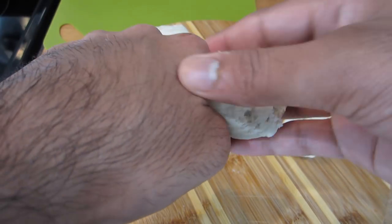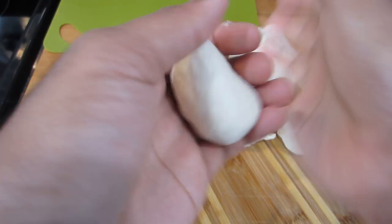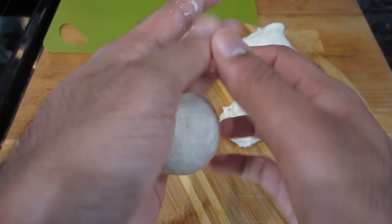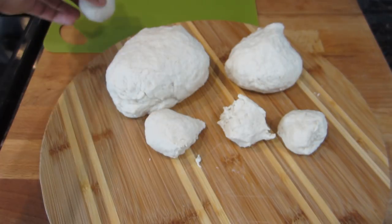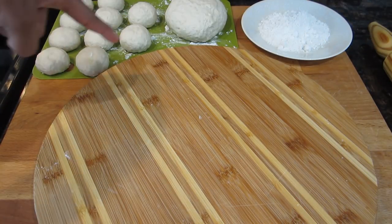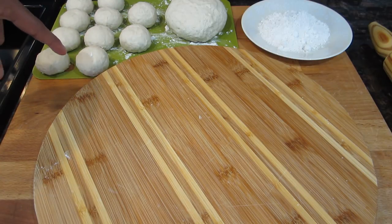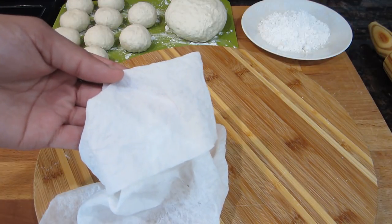Once your dough has had a chance to rest, it's time to portion it out into equal-sized balls. If you want to roll your bake into circular shapes, you'll need to roll them into individual balls and then roll them in your hands as I'm doing here — you want to make sure to get a smooth edge on them, or else they're not going to swell in the oil. Another way is to roll out a large portion of the dough and cut them into different shapes, which is quicker. I've portioned out all of my dough — the individual balls for the circular shaped bake, and a large portion to roll out and cut into different shapes.